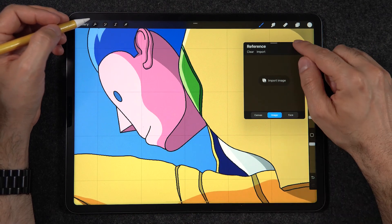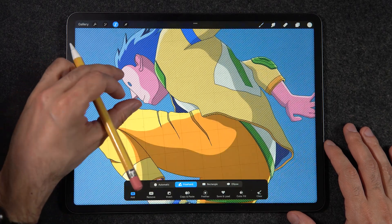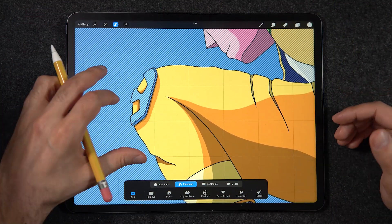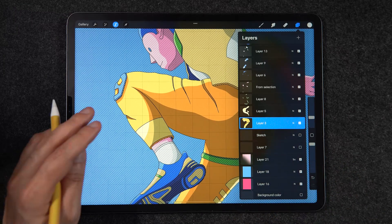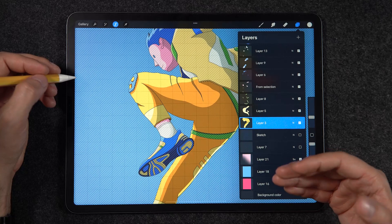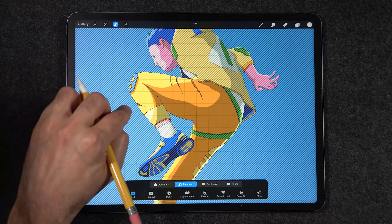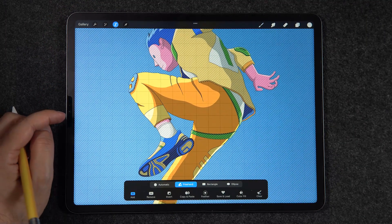The last option is 'select layer contents.' You can see it creates a crosshatch over all the parts not selected — it's creating a selection based on whichever layer is active in the layers panel. In this case I had the pants layer selected, so it selected the pants. Normally that would require going to the layers panel, tapping the layer, then tapping select — I did it all with just one tap on the canvas.